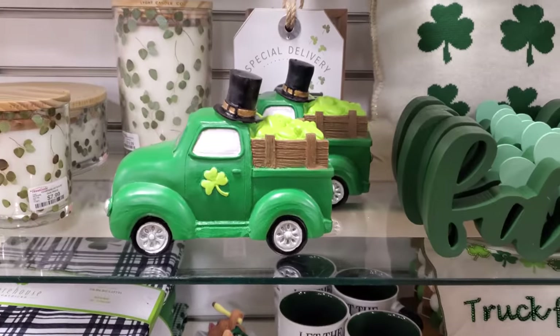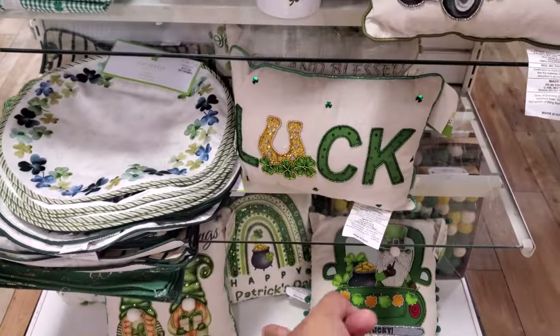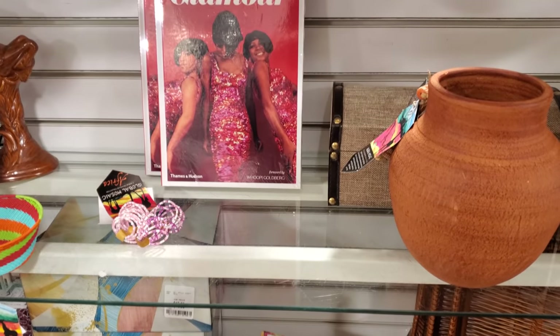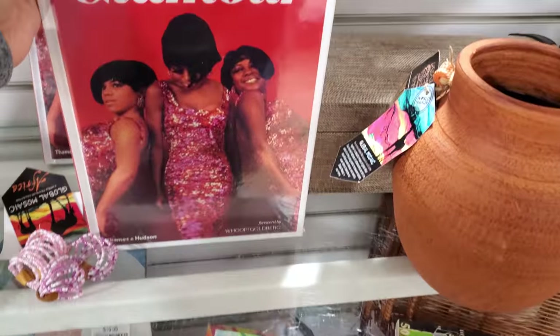And St. Patrick's Day — I want to say maybe we might have seen these before. I do like the pillows that are beaded. Look what I found — I found Supreme Glamour. That's kind of cool.